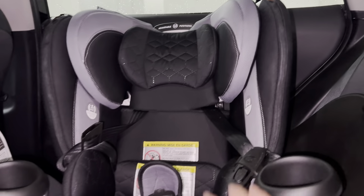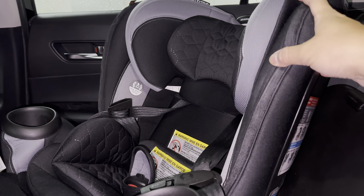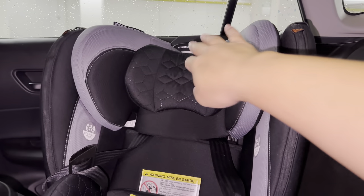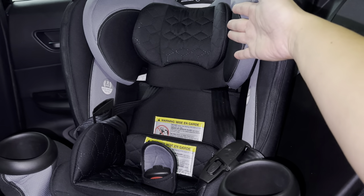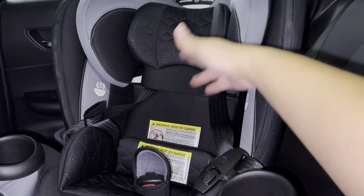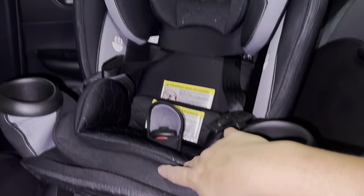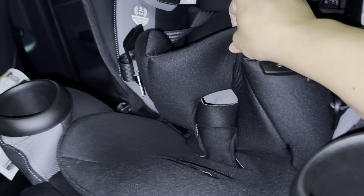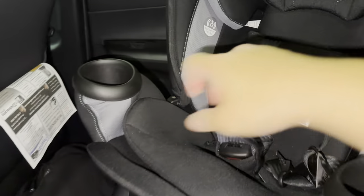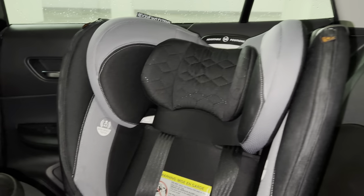Alright guys, so we have our seat, the Evenflo 360 Revolve here. We're just gonna go over the basics. First off, you see these inserts here — these are the default inserts. When your baby is still very small, you can really make use of these. But when your baby grows out of it, how do we take this out? The one on the seat is the easiest because you can just pull this off. There are three slots here to make more room for the baby.